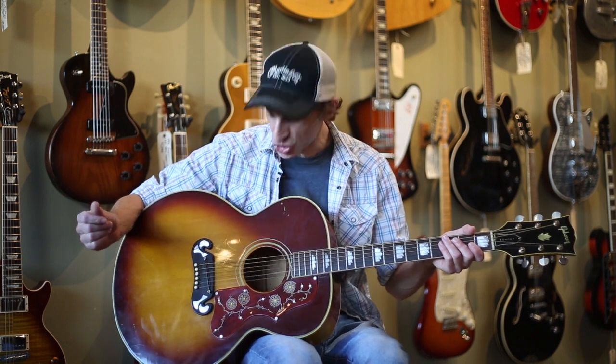But the guitar plays great, set up with a low action, and has a nice, big, warm sound. Exactly what you'd expect from a jumbo acoustic guitar, especially one that's this old. Anyways, let's see how it sounds.